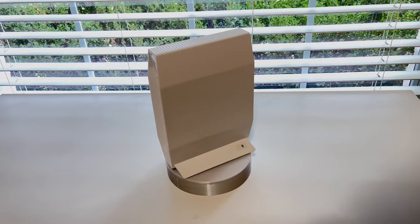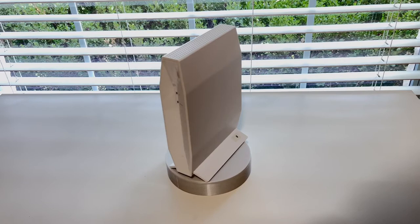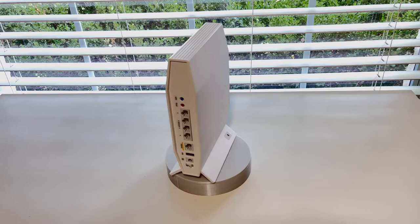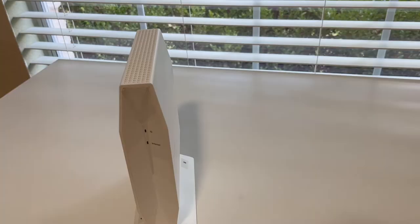Note that Linksys sells an exact replica called the Linksys E8450. The only difference between the two is that the Linksys comes in black, whereas the Belkin comes in white — otherwise they are identical. I prefer the Belkin because here in the US, the Belkin RT3200 is almost always available for less than $100, whereas the Linksys E8450 is always available around $150.